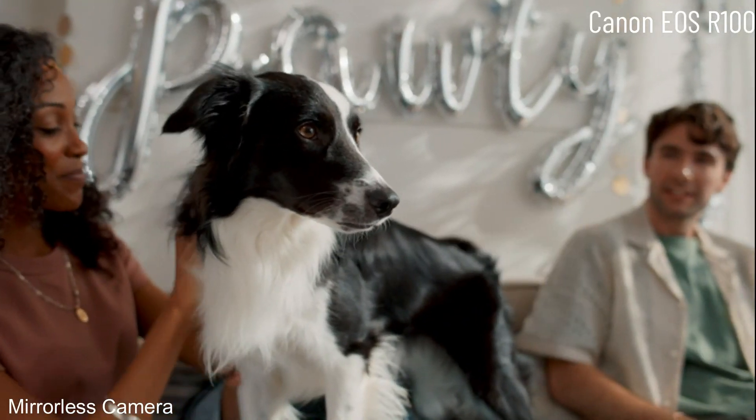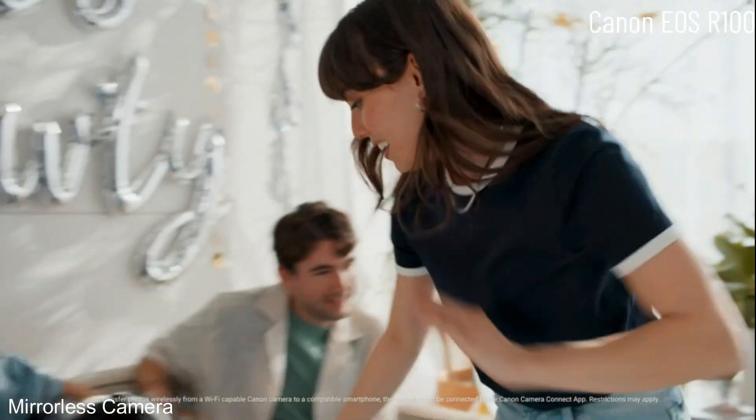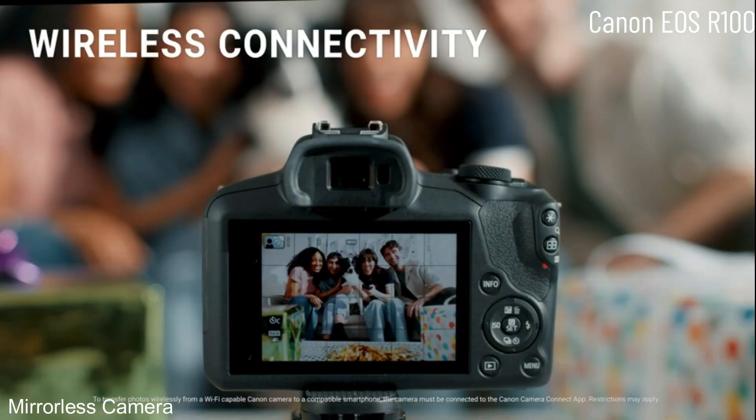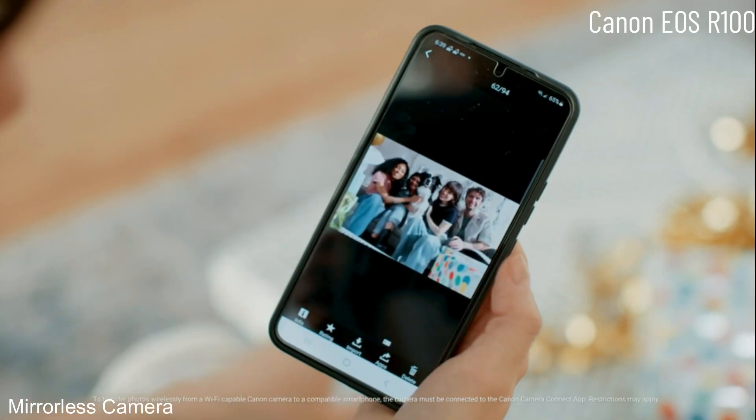So I know what you're thinking — how does the camera know to connect to my smartphone? That's because of Canon's Camera Connect app and the EOS R100's Bluetooth and Wi-Fi capabilities. With this app you can see what the camera sees, adjust the camera settings, and transfer your images and videos to your phone instantly.